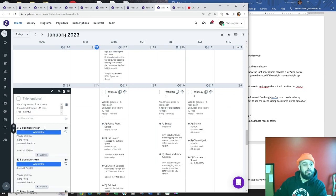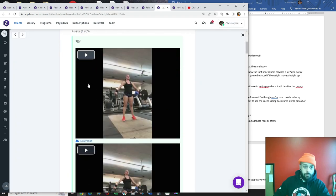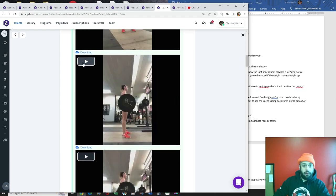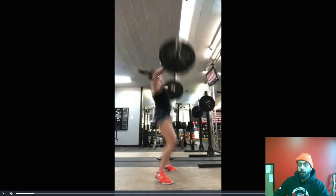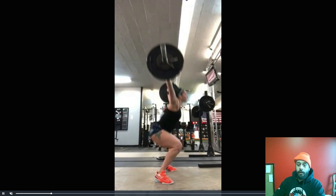First position should be knees forward, torso completely vertical. There shouldn't be any forward movement of the bar. If you do that movement right, the bar should go straight up, not forward at all.